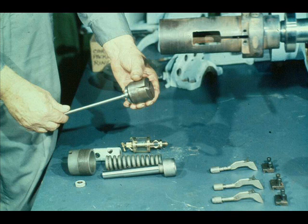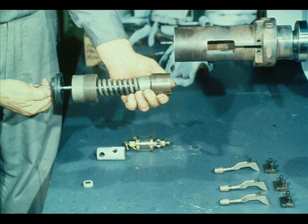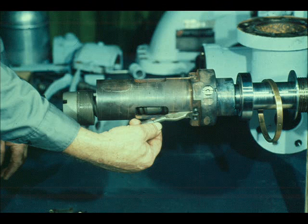Now the governor bearing case is placed over the spindle bearing and seated properly. The spring seat, spring, and adjusting nut are then slid onto the spindle in their proper position, and the grommet seal is snapped into place on the spindle. Now slide the spindle assembly partway into the governor case — but not all the way in, since the weights must be installed first. The weights are installed by simply sliding them into place through the slots in the governor case.